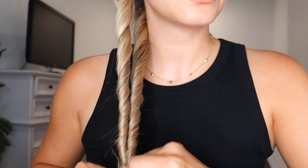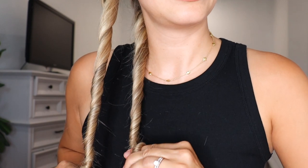Then do the same thing with this section — twisting it in the same direction, away from my face, same exact way. Just twist it really tight all the way down. Both of them should be nice and tight. This is what makes it a rope braid, because it just automatically ravels itself around each other — it's so cool.